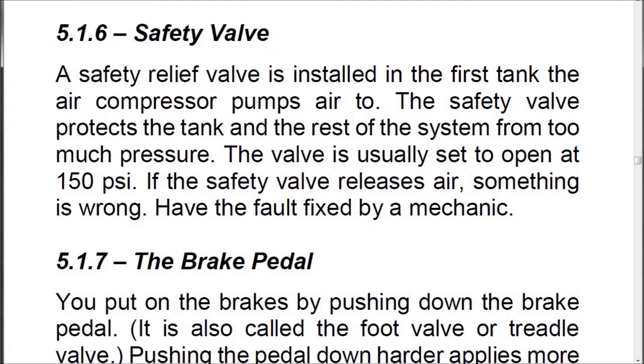5.1.6 Safety Valve. A safety relief valve is installed in the first tank the air compressor pumps air to. The safety valve protects the tank and the rest of the system from too much pressure. The valve is usually set to open at 150 psi. If the safety valve releases air, something is wrong — have the fault fixed by a mechanic.